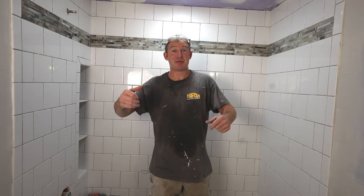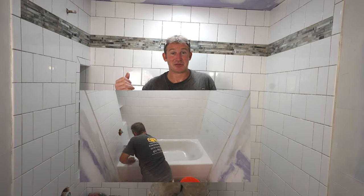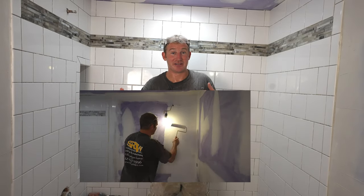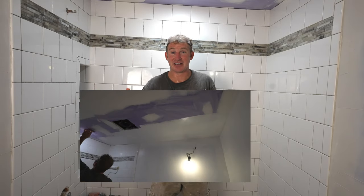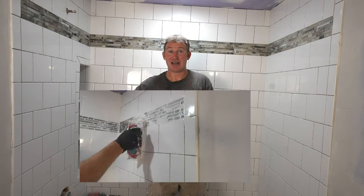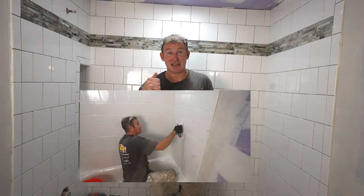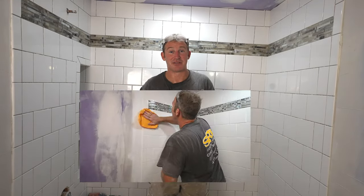Day six is going to be primarily a lot of cleaning, painting, and grouting your tub surround. We're going to be getting things ready to pretty much get to the finish line here. Everything is about timing when it comes to grouting, so I'm going to give you a lot of great tips with that so that you can have an easy time. We'll get started today and then hopefully tomorrow we can just wrap things up.